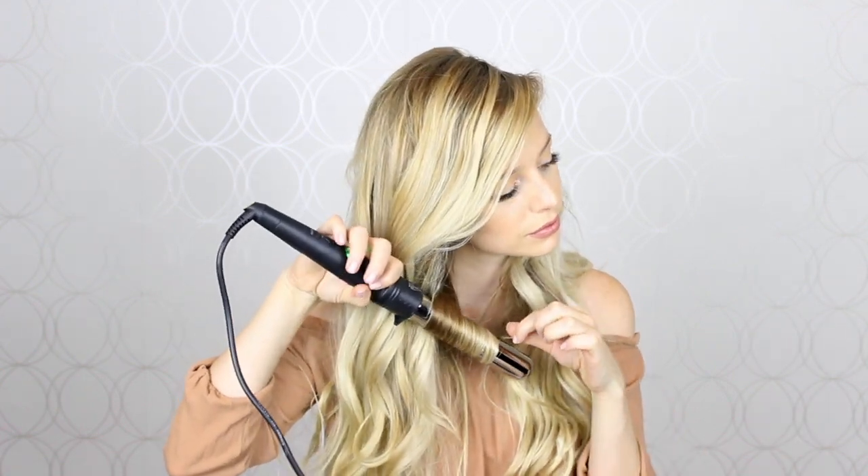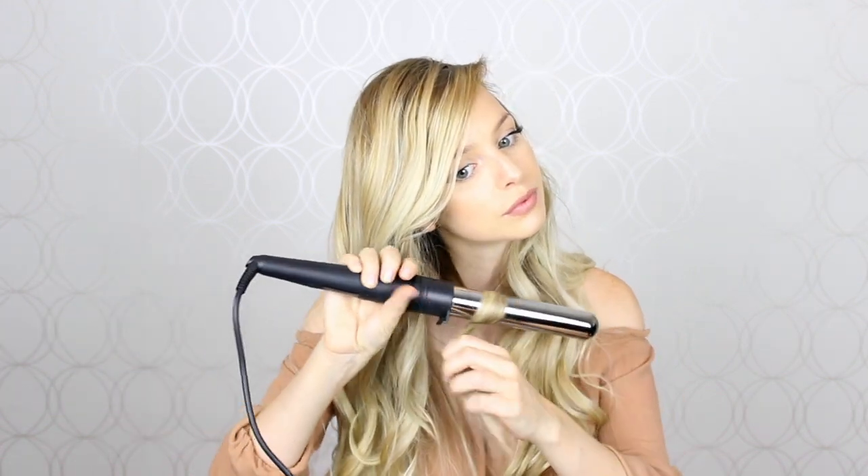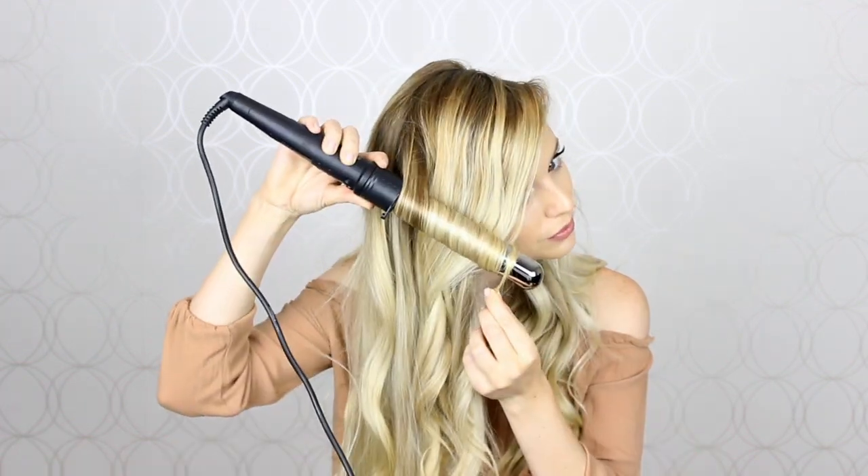Before I started I went ahead and curled my hair with my Numi 32 millimeter wand and I curled all the pieces around my face away and then I curled the other pieces in opposite directions. I wasn't too particular about it and I just grabbed different sizes to really give me that effortless look.